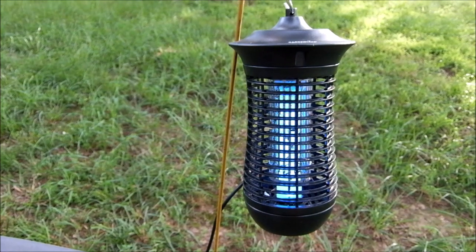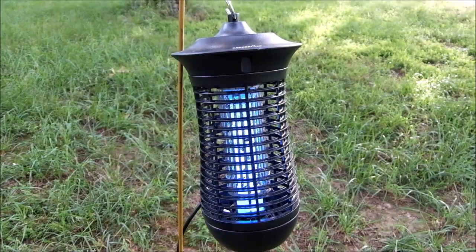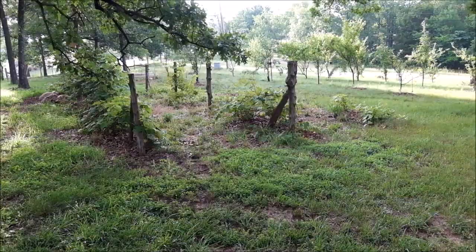This is the Aldi's Garden Line Bug Zapper. Some people say that bug zappers don't work for mosquitoes — that's fine. I'm not doing it for mosquitoes, and I get why it doesn't work for them. I'm doing it for my orchard right there.